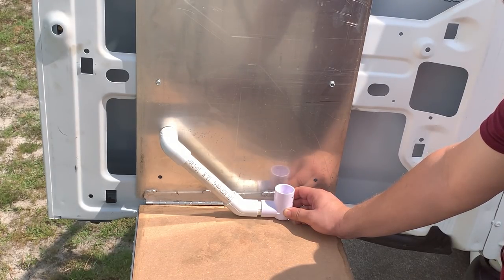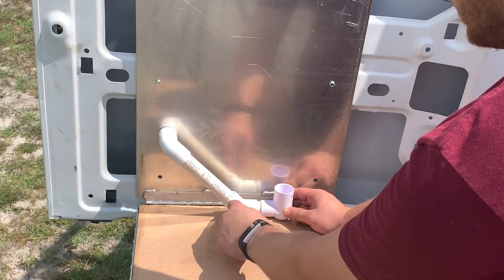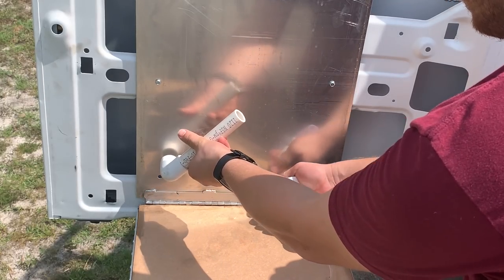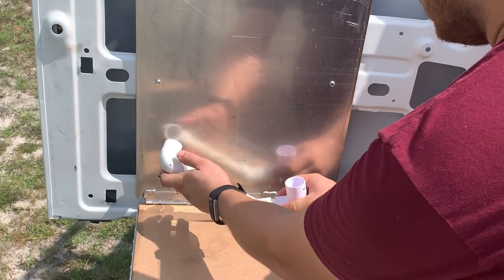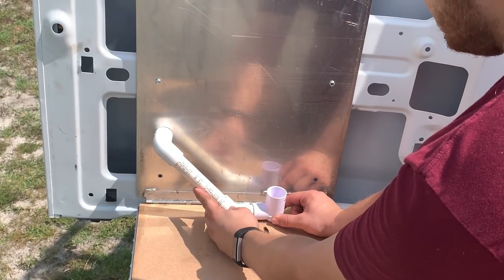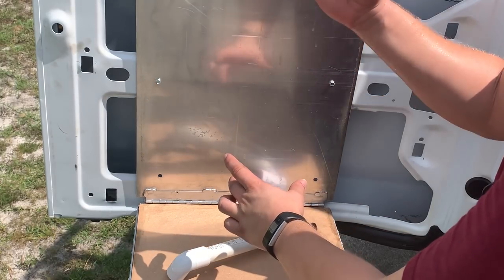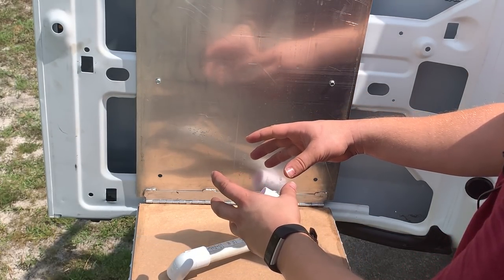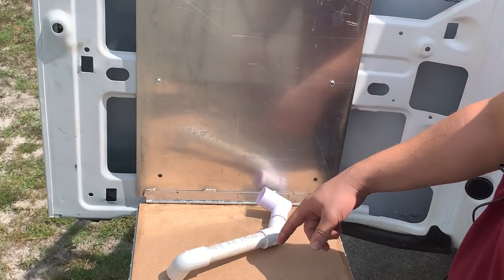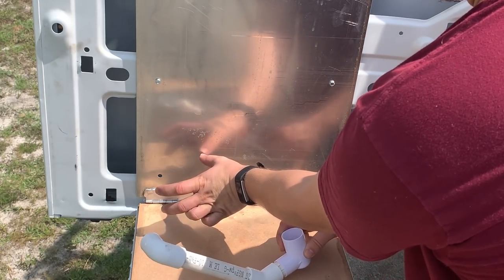So this is the ideal setup — this is how we really want to get it designed. This could also be a threaded 90 going out of the secondary port, and we would still not glue this joint in case we need to detach it, slide it up, and remove a filter. We would want to stub directly out of the port. And there is also an easy way to test this — to prove it will fill up quicker. All you'd have to do is take a capped bottle of water, poke a hole in the top to control the flow, fill up the primary pan just enough so it's at the edge of the secondary port, and then pour the water through. You can time it to see how fast the reservoir fills up compared to just a stub out of the secondary.